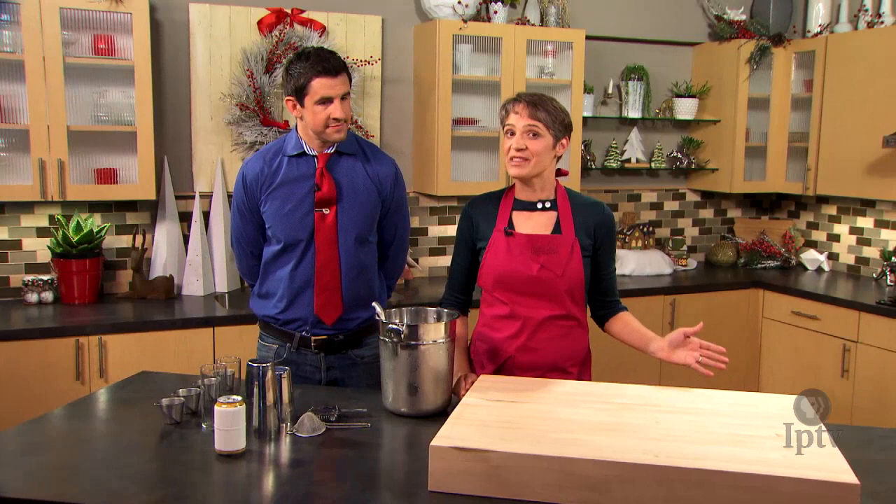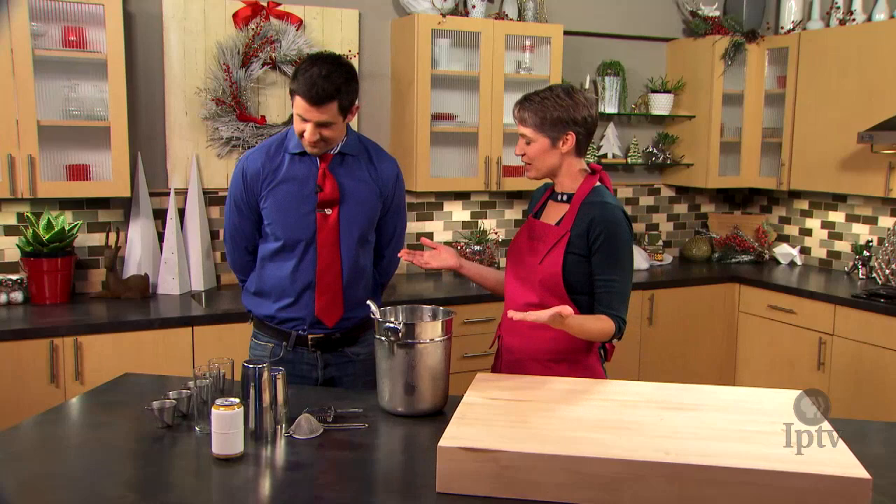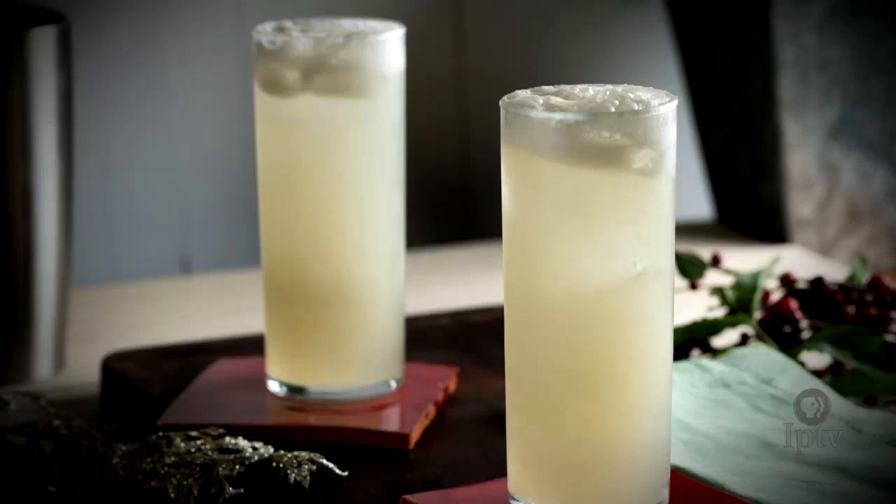And what would holiday brunch be without something delicious to drink? Jason Garnett from Juniper Moon is here with us now. We're going to make a mocktail and a cocktail today. We are — we're going to make a non-alcoholic drink first, and then we'll do one with alcohol.